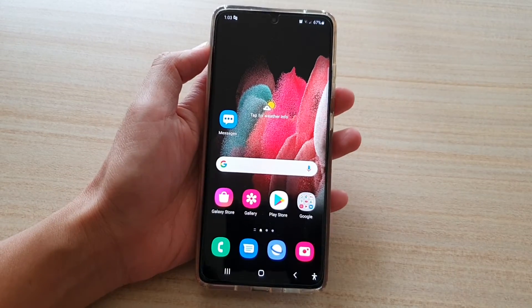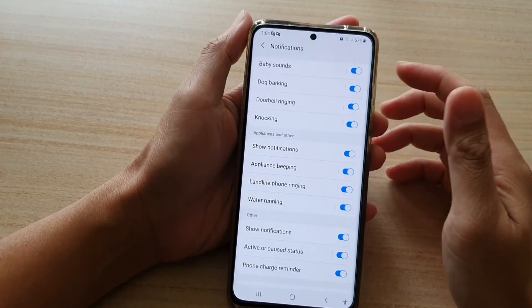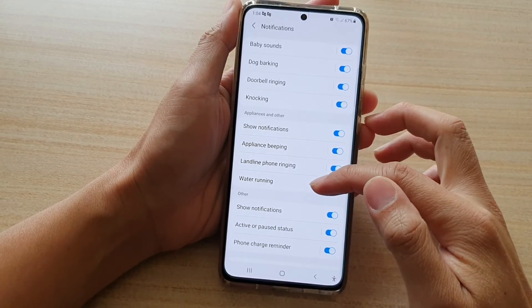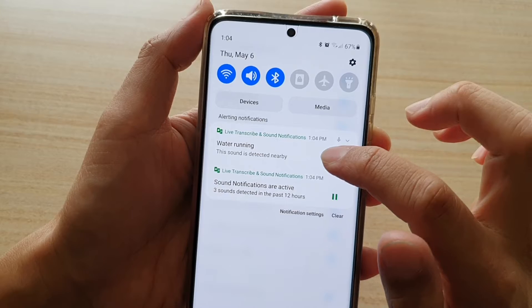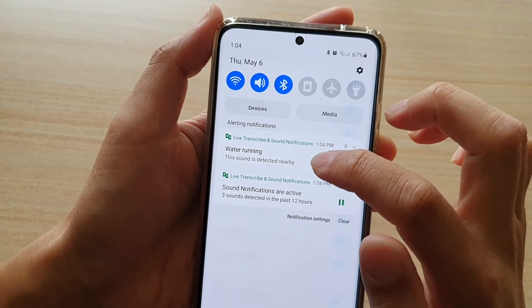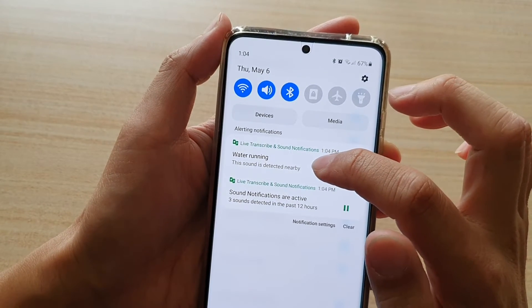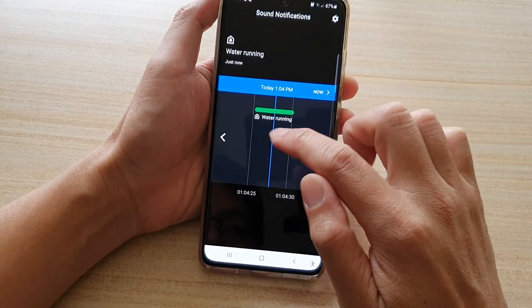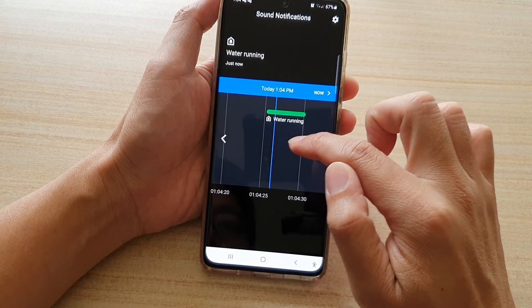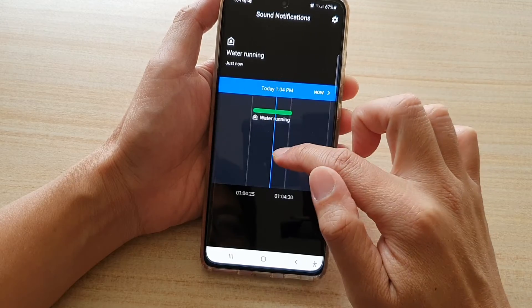Maybe we can try a different sound. I just tried having water running, and the phone seems to detect water running right here. So this sound is detected nearby — water running. If you tap on that, it shows a graph of the timeline when the water was running.